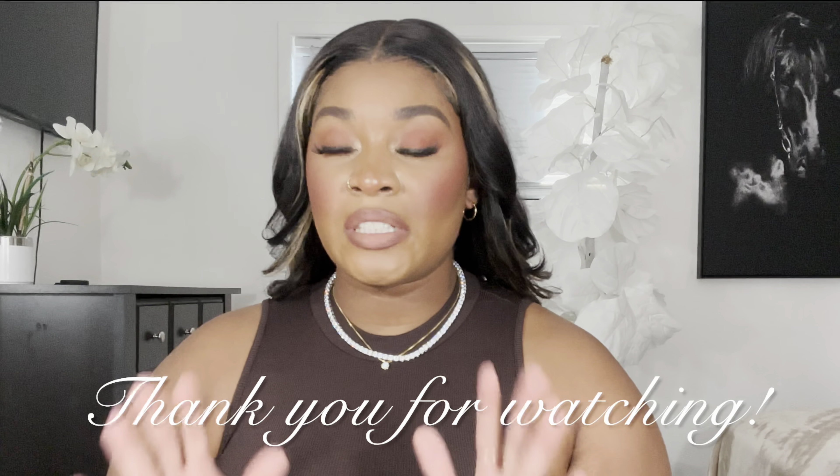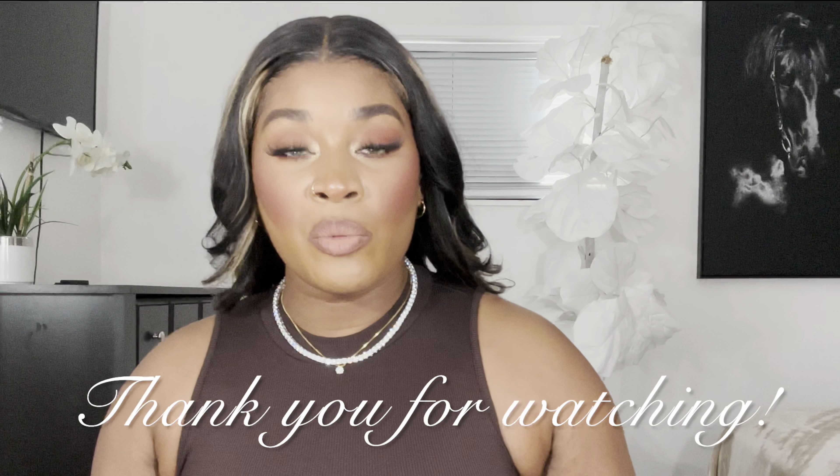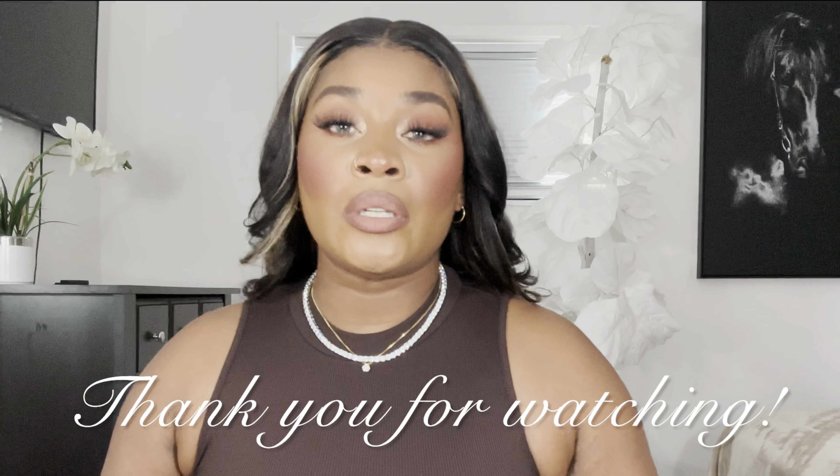I just feel like a rapper's girlfriend wearing this. This is also 16 inches. I will have all the information in the description box below with direct links to all three pieces. Read Your Heart has some really divine pieces — they all look incredibly stunning, so make sure you check them out and use my discount code as well. Thank you again to Read Your Heart for sending me these pieces and sponsoring this video. Make sure you like, comment, and subscribe, and I will see you in the next video — bye!